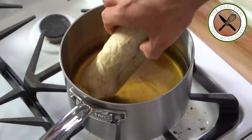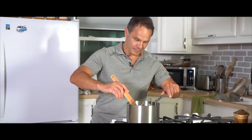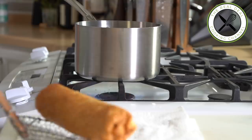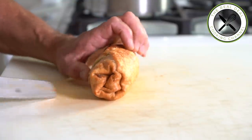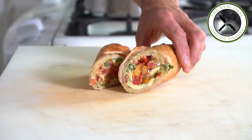Crispy salsa avocado roll — done. Wow, as you know, I'm not into fried stuff, but that one made my day. Easy, on budget, and so good. I'm telling you, you've got to try that.